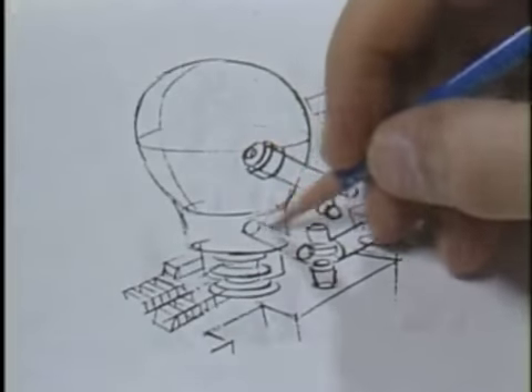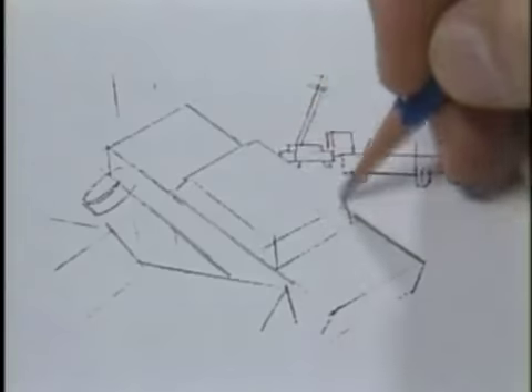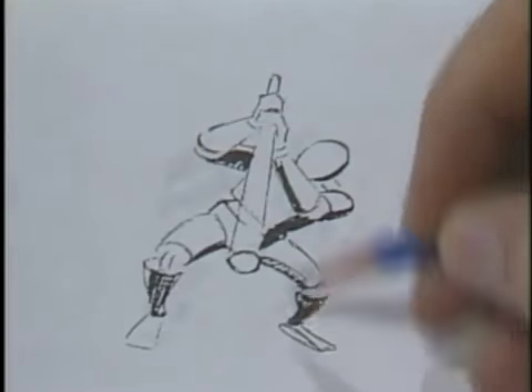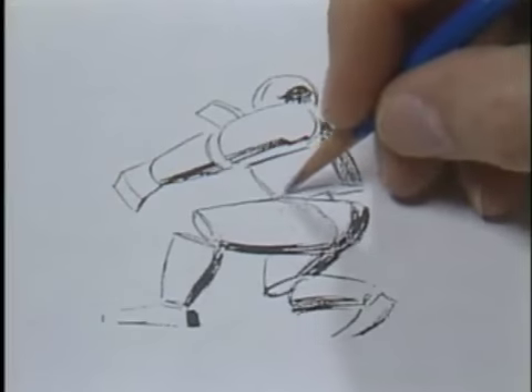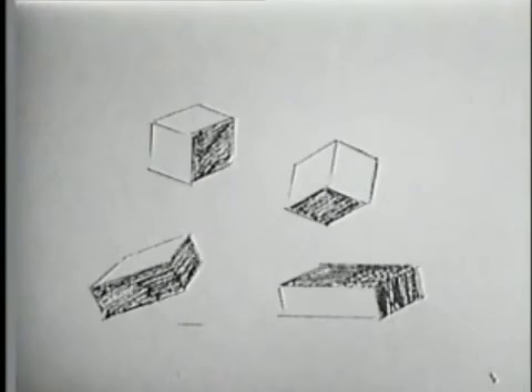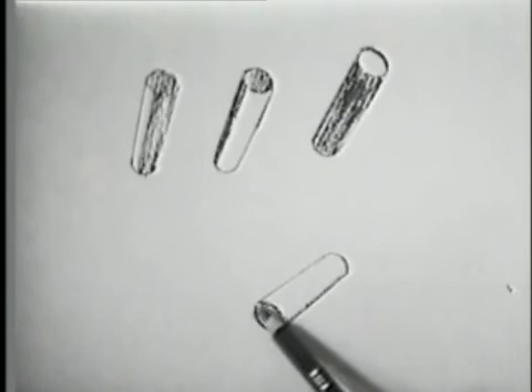Here are some more sphere, cylinder, and cube examples. Do you notice how those shaded drawings look solid? Even spheres, cubes, and cylinders can use some embellishment — this is called shading. It gives an object a sense of solidity; proper shading reinforces the feeling of dimension.